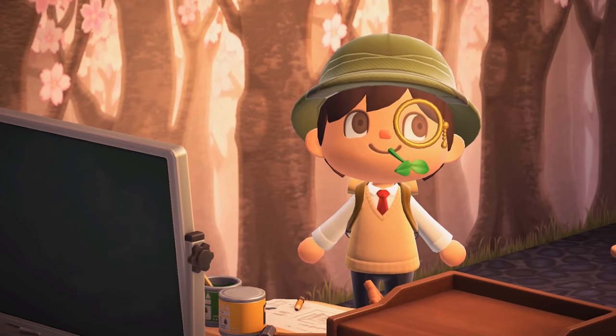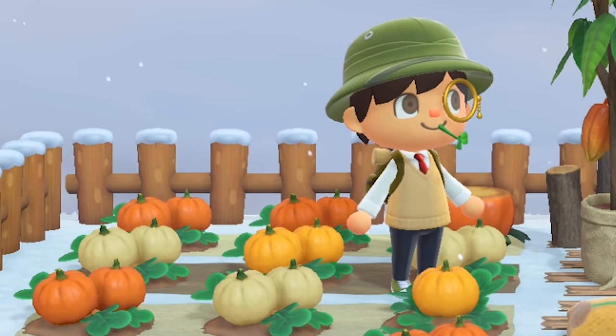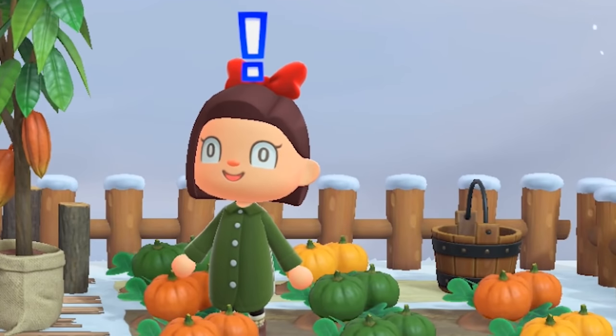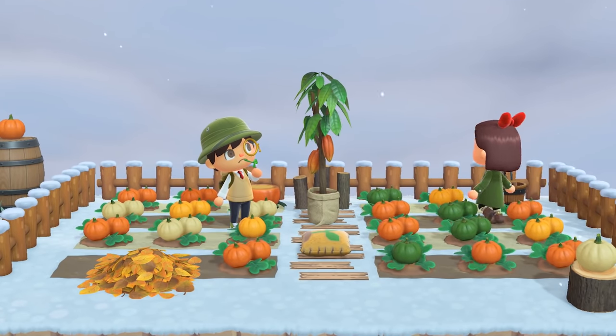Don't craft to sell with your non-native fruit. Ever. Pumpkins are just as bad. These colorful fruit don't double the value when crafting at all, just like with gold.